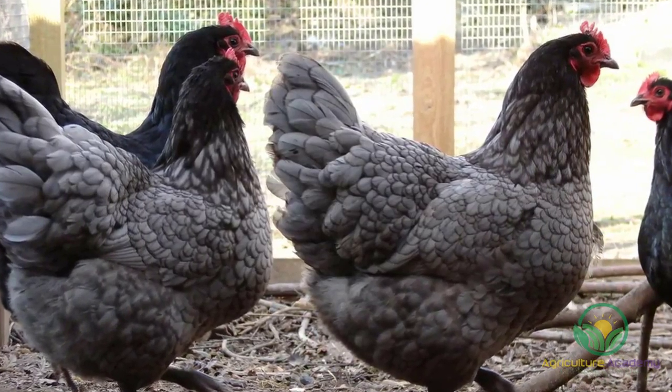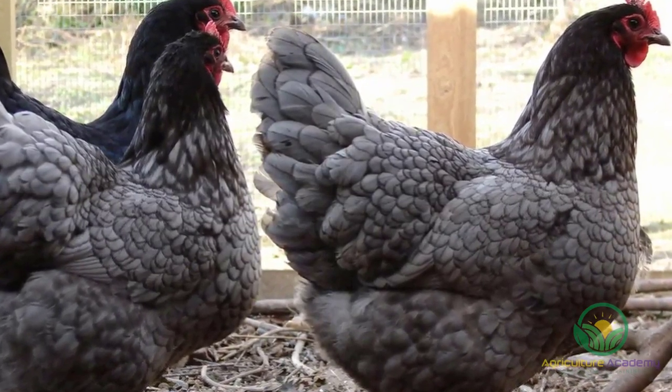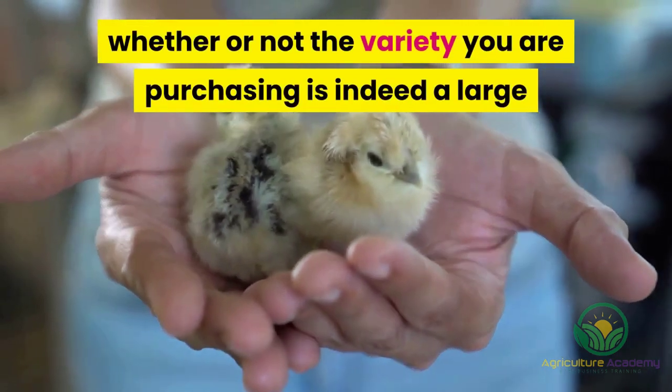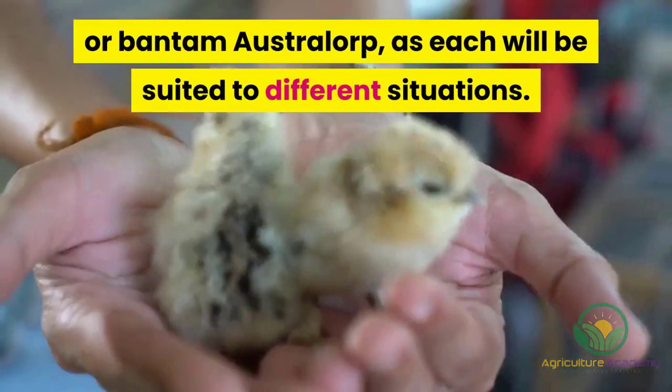There are also miniature Bantam varieties, where the roosters seldom exceed 1 kilogram in weight and the hens barely reach 800 grams. Given this, you should always confirm whether or not the variety you are purchasing is indeed a large or Bantam Australorp, as each will be suited to different situations.